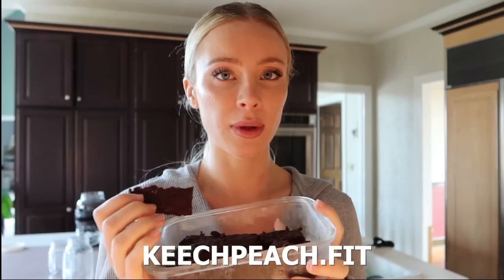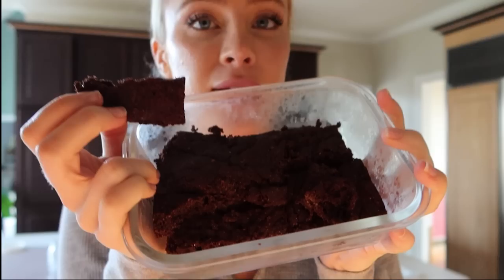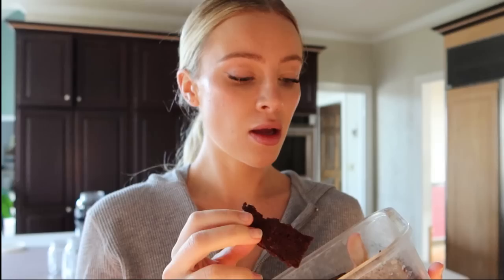I have recipes on Keech Beach now. I'm doing like weekly recipes — I thought it would be fun to share what I eat and how I make my food. You made these brownies. I'm actually going to insert a really cute picture right here that we took and posted. So go check out my fitness page if you want some healthy recipes.